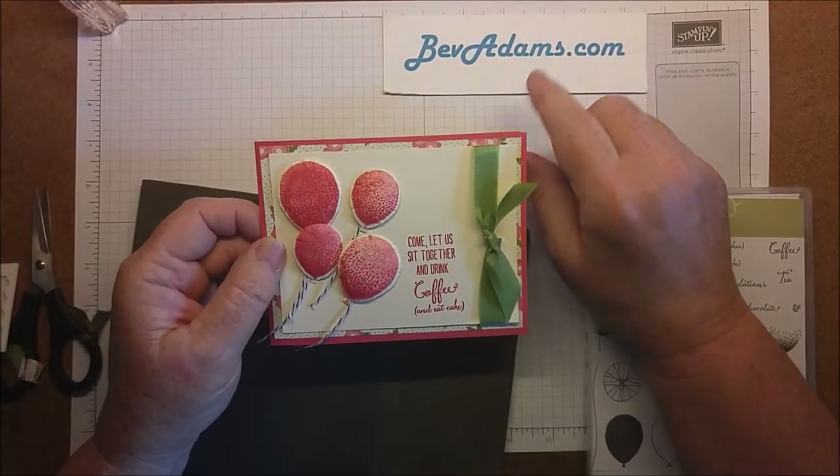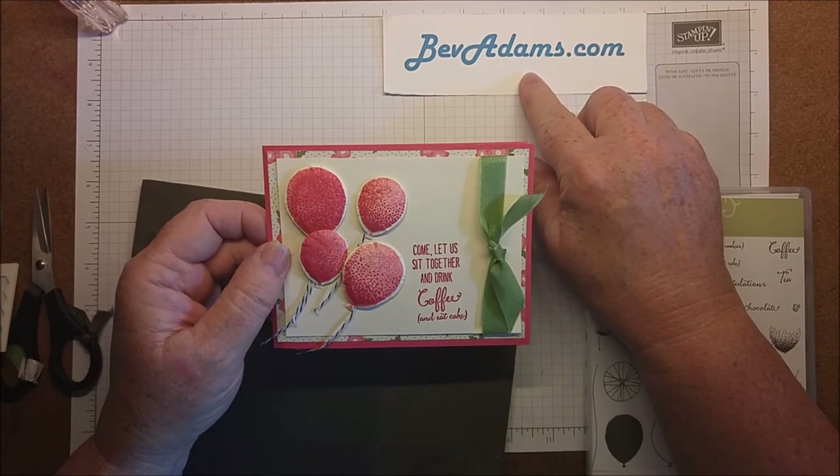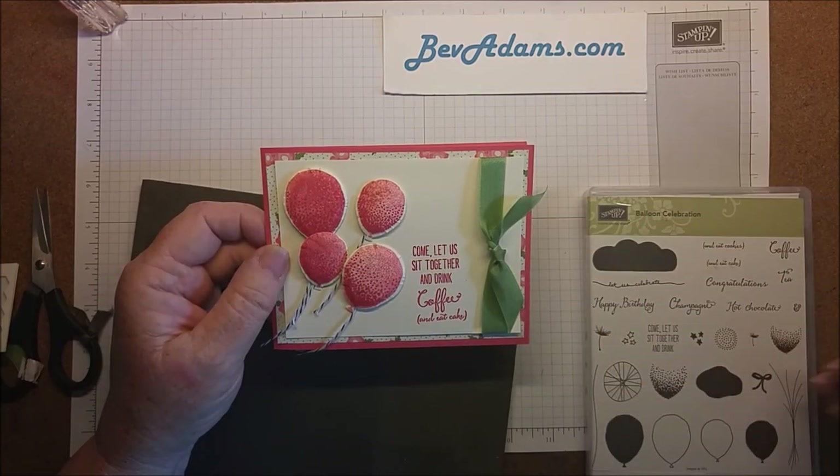The directions for this project — come on over to BevAdams.com. I'll talk to you soon. Bye!